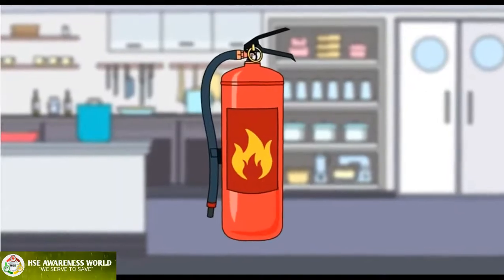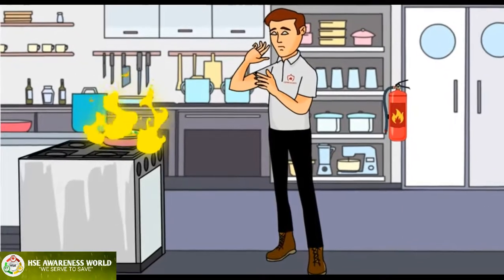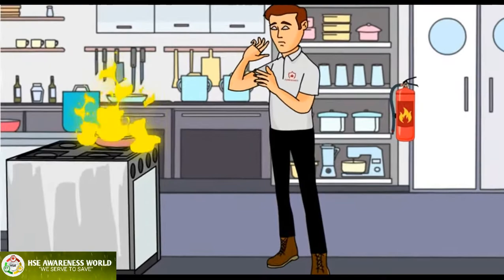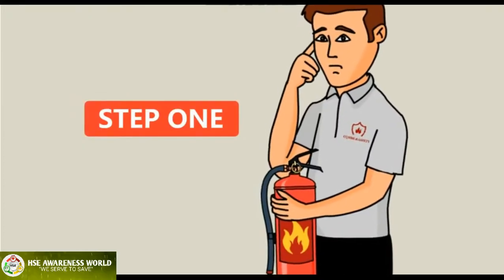How to properly use a fire extinguisher using the PASS method. When fire strikes at your workplace, be sure to follow these three steps. Step one: check to make sure the fire extinguisher you have on hand is the correct type of extinguisher to extinguish the type of fire.